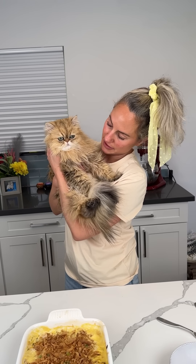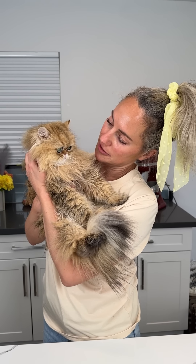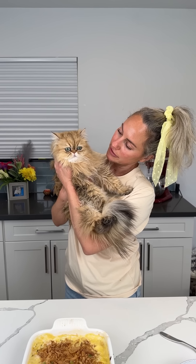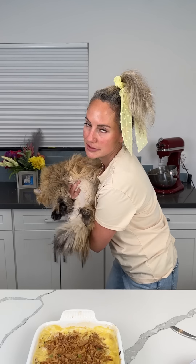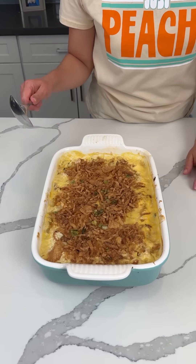Look how cute this baby is — I just love him, I love squishing his little belly. You love to eat, don't you? He would just keep eating all day if we let him. I want to show y'all his profile — his face is kind of flat. My friends' kids came over and saw him, and the first thing they said was it looked like he ran into a wall. I mean, it's true, he has a flat face.